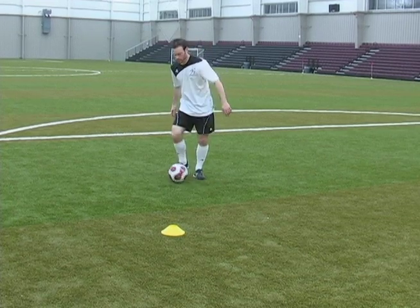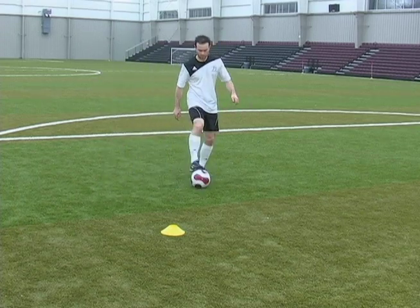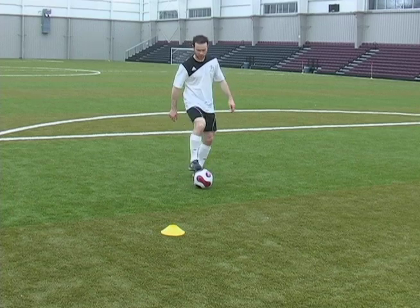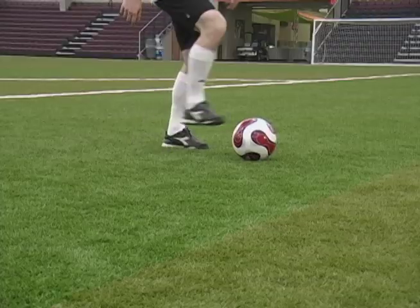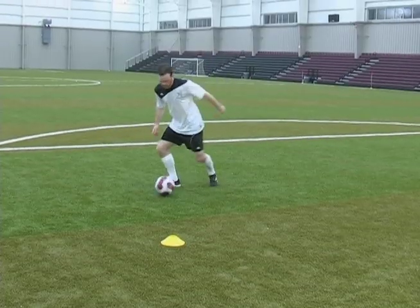You're going to pull the ball back and bam, move to the side. Just practice that — pulling the ball back, putting the top of your right foot, pull back, boom, go. You're just going to pull back, go.